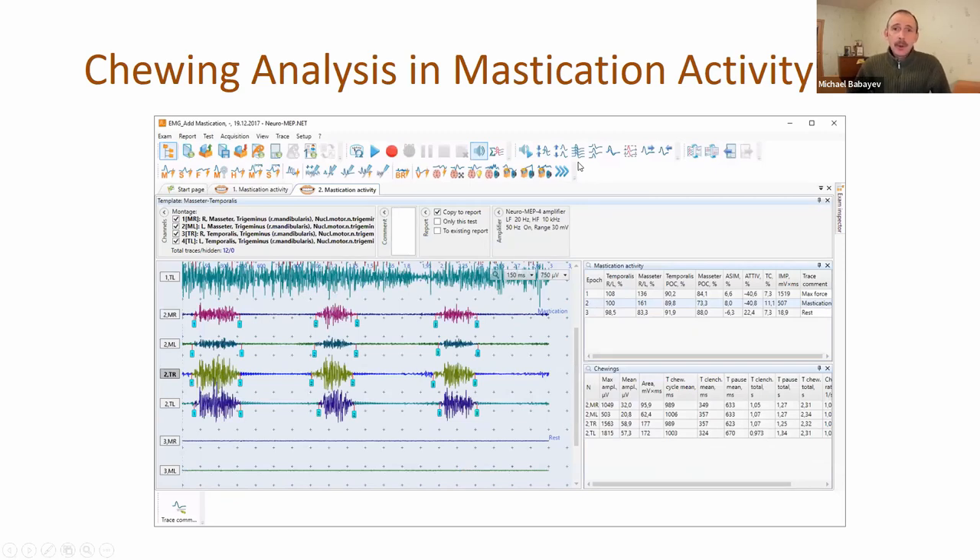We had a special mastication activity test in the program some time ago, and now we made some changes. We added chewing analysis. Now it's possible to place markers at the start and end of the clench. We added a new table with maximum and mean amplitude, chewing cycle, pole cycle, and so on - a lot of different information.